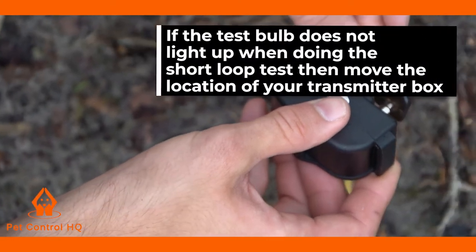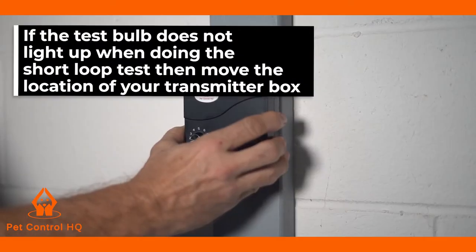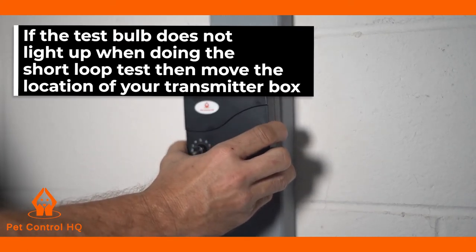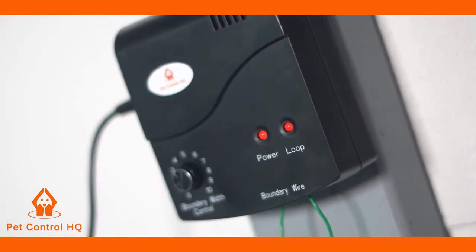If the test bulb does not light up when doing the short loop test, please move the location of your transmitter box and redo the above test. The transmitter box needs to be at least 10 feet or 3 meters away from any major electrical appliances, for example a refrigerator.